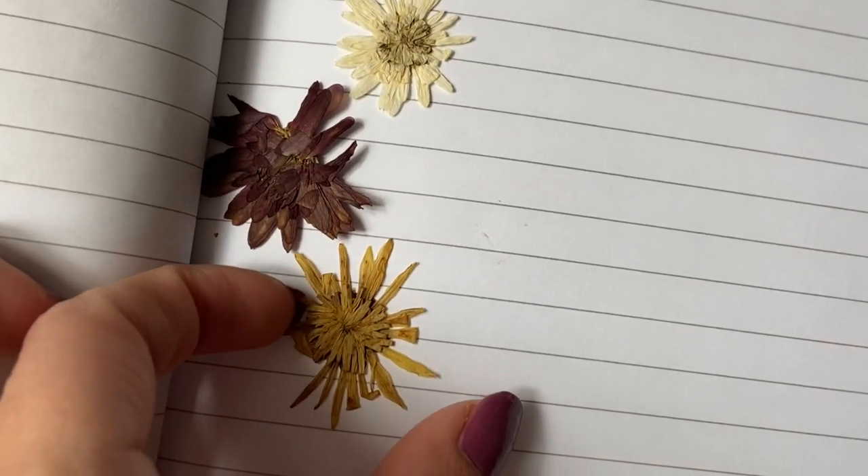Hi everyone, I'm Nadia and in today's video I'm going to be showing you guys how to dry flowers using a microwave. There are several different techniques that can be used to dry flowers, like pressing them in books or using silica gel, but today I'm going to be showing you one of the easiest and fastest ways to dry flowers. Keep in mind that all flowers do dry differently and all of these methods work differently depending on the flower. I've pressed so many flowers in books and been so disappointed when they come out all wrinkled and shriveled, so it's really a case of trial and error.